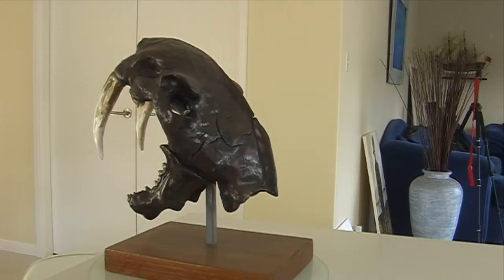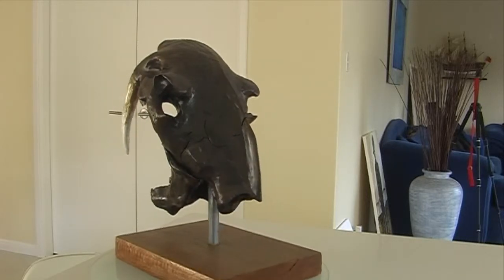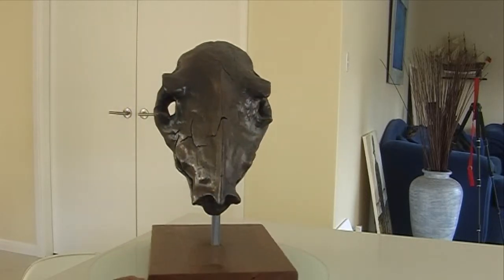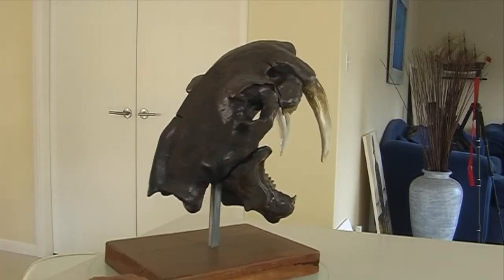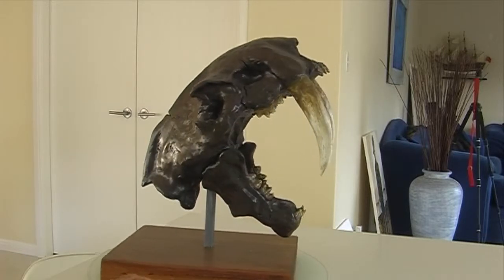I put a pretty thick layer of air drying clay over it and put it in the sun so that it dried quickly and cracked, giving it the old prehistoric bone look.